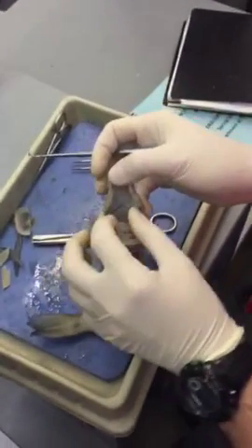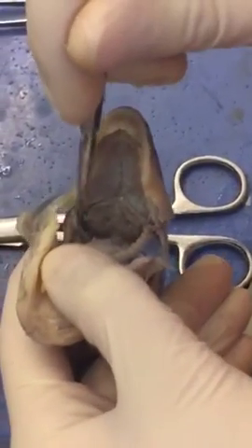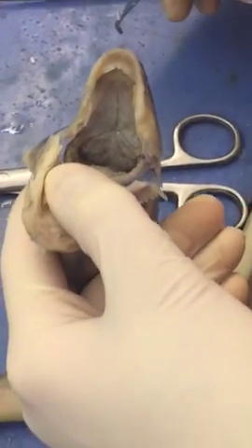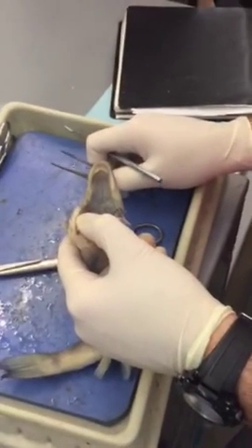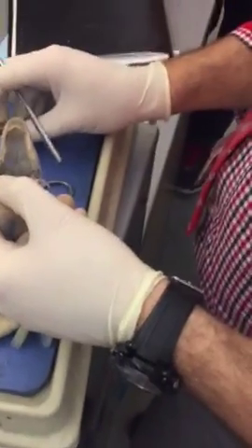The gill rakers are not teeth — fish do not have teeth. Fish that do have teeth would be piranhas, and barracudas I think have teeth also. Sharks do as well, but sharks are a separate class.